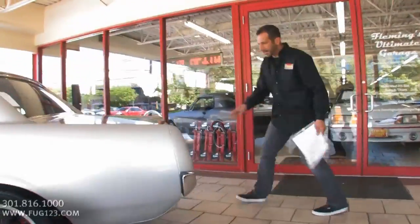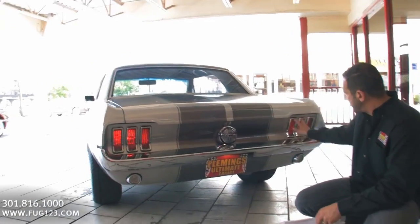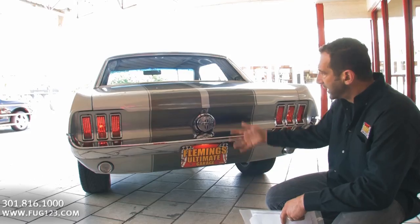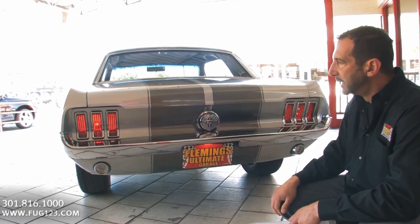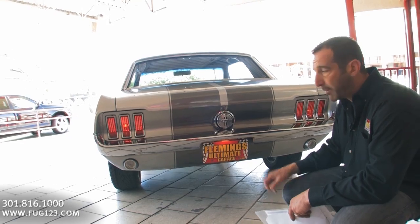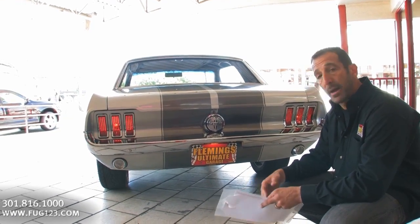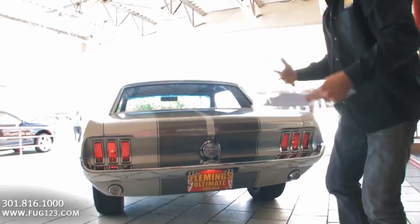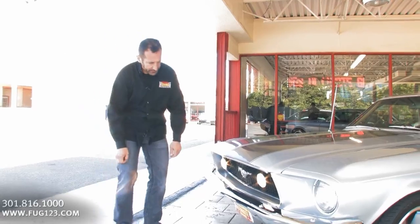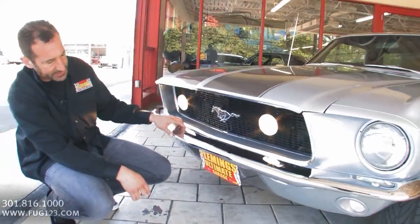Stripes run all the way down the back. All new bumpers, bezels, reverse lights, gas cap, trunk lock. Open up a catalog and build yourself a Mustang out of that catalog — you can easily spend 30 grand from the body shop taking the car apart, adding all the new chrome pieces, new interior, and what have you. New bumpers, they wrap the stripes all the way down here just like they did in the back of the car.